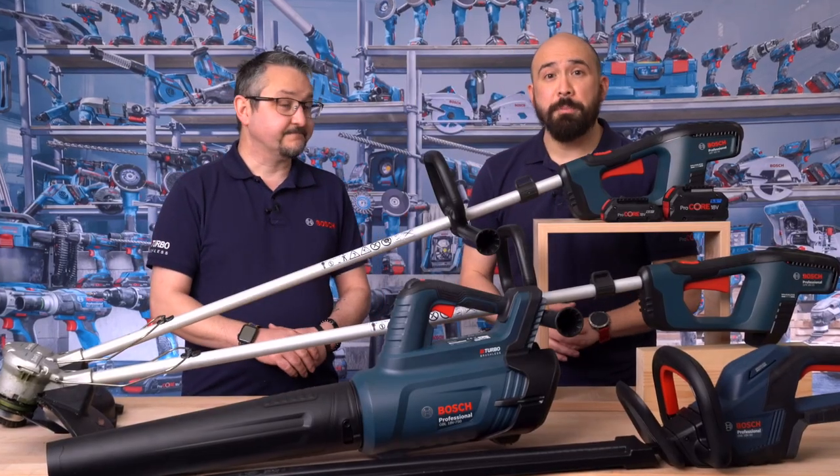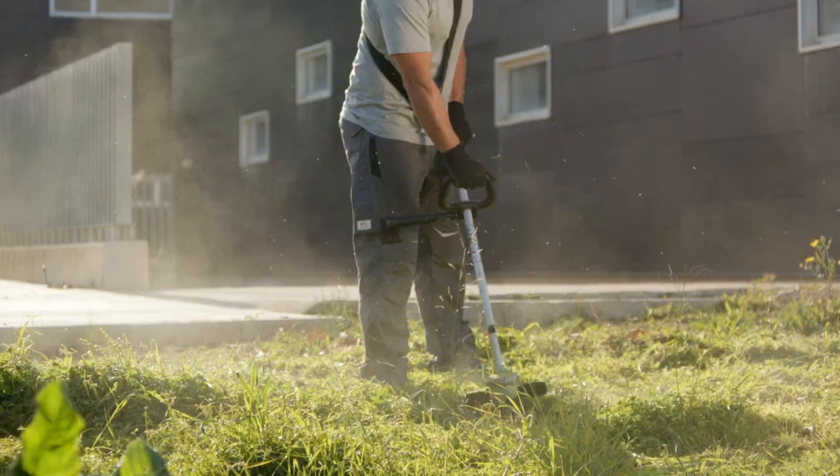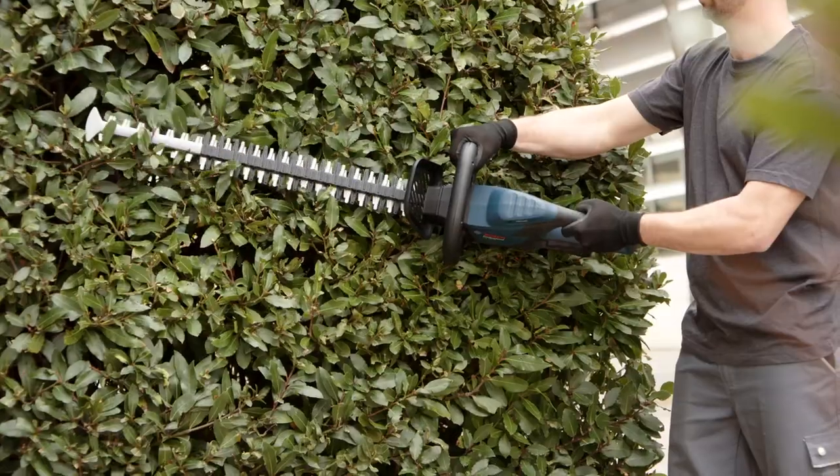Hi everyone, I'm Chris and I'm Danny. Today we're going to introduce you to some of the products that you've been waiting for for a very long time. Today we're going to present the first four of our garden tool range: a trimmer, a brush cutter, a hedge trimmer, and a leaf blower, all based around our 18 volt professional battery system.